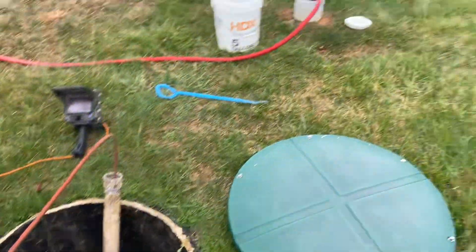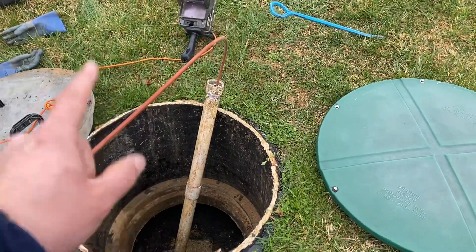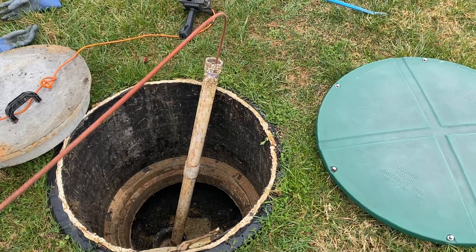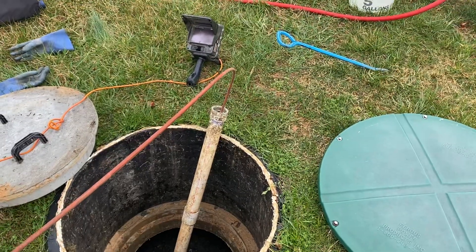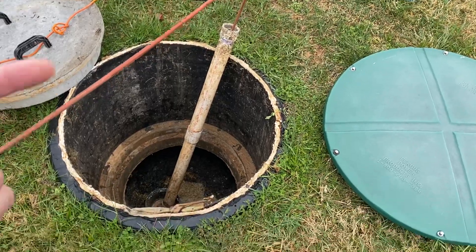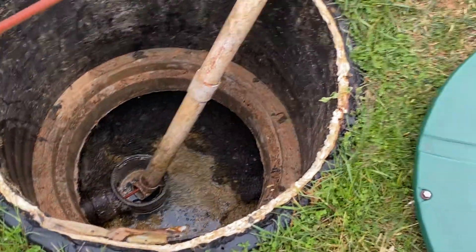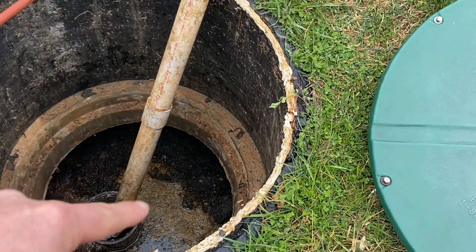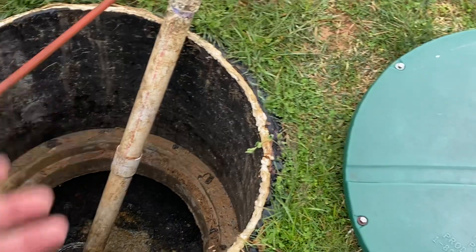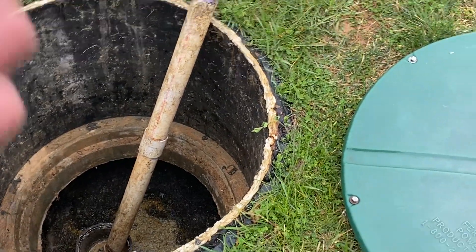So two-chamber tanks — we're going to have that one over there and this one over here. This is our front chamber, this is our primary collection place. A majority of the debris is going to go in here. Whenever you flush a toilet, run a sink, bathtub, you name it, all of those solids will come in, hit that front baffle right there, and then the solids will separate out. The heavier stuff will go to the bottom as your sludge, the lighter stuff will go up top as your scum, and you'll have your liquid layer in the middle.